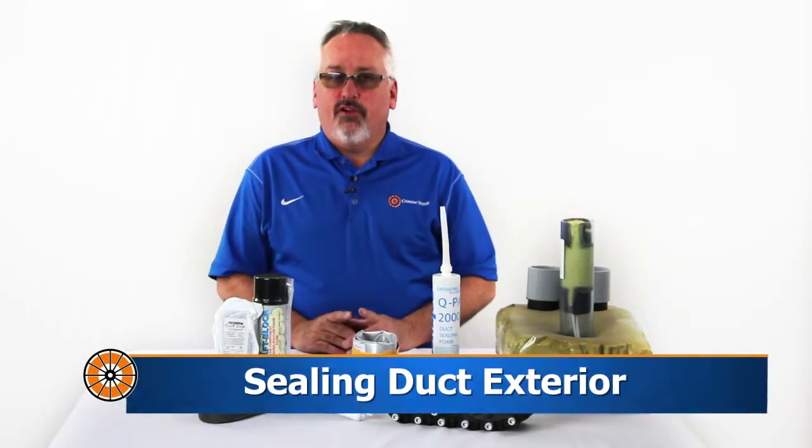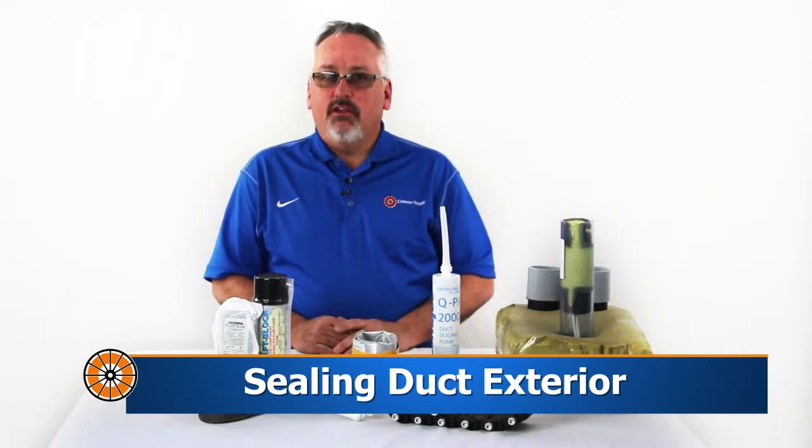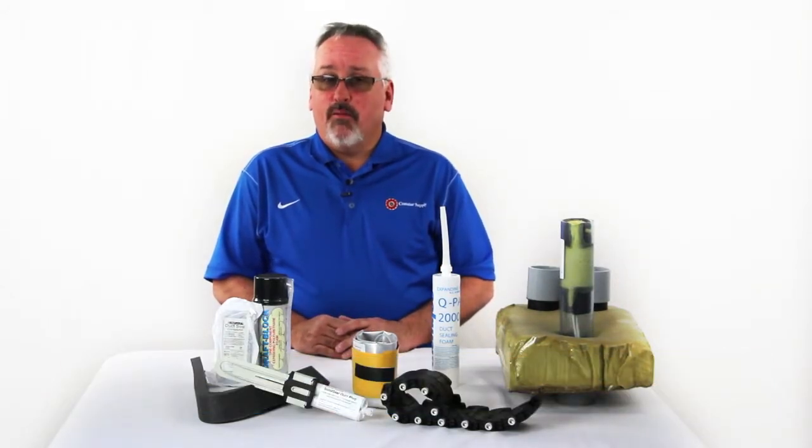In addition to sealing the interior of your conduits against dirt, debris, water and pests, it is important to address the space around the outside of your conduit in manhole and building penetrations. There are several options available based upon your environment. Whether above or below ground, we have a product that will protect your assets.